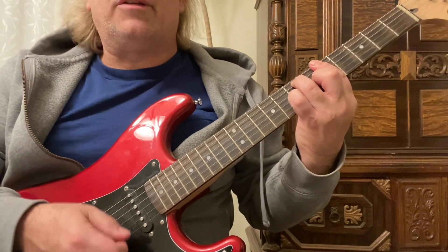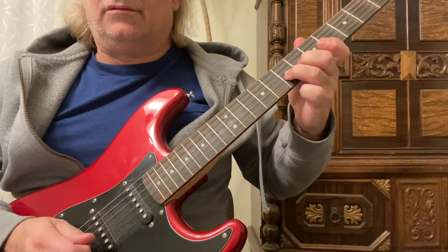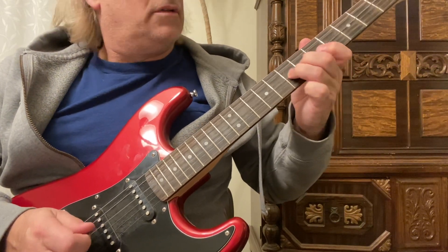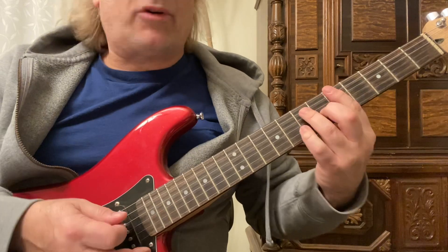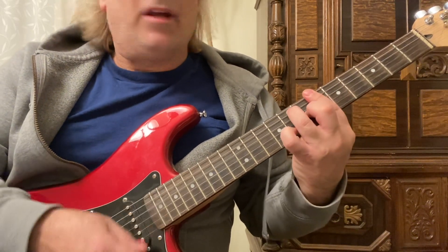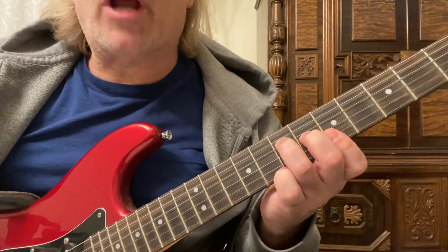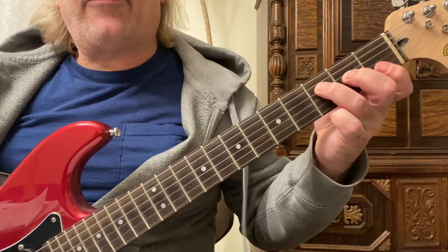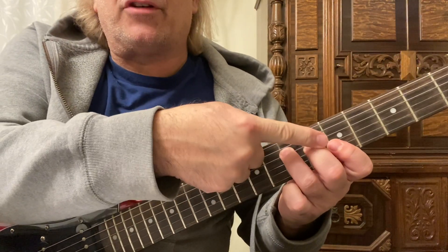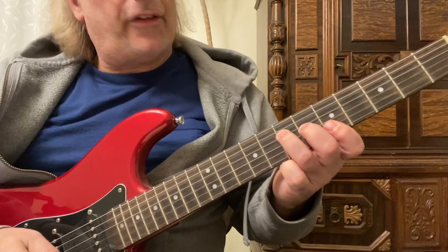Here's that lick again: A7 down strum, then Bb7. You're going to play the exact same progression on the 5th fret — the A7 — to the 6th fret, back to the A7. Now you're going to make this shape. It looks like an open F, but you're playing it so your 1st finger is barring the 1st 2 strings on the 5th fret.